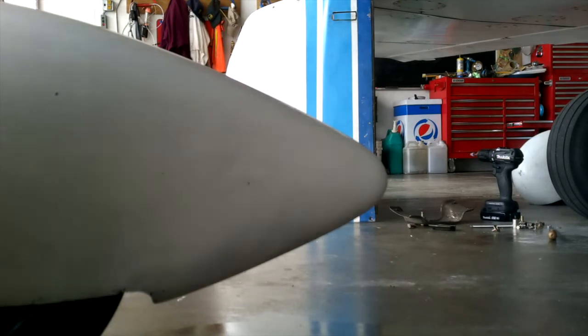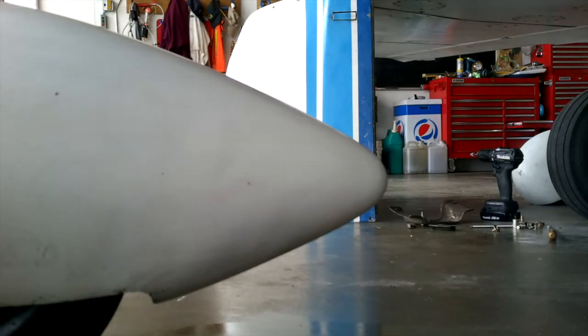A way to keep your wheel pants nice and clean — it also works really well on the belly of the aircraft. We hope you found this informative. Thanks for watching, and have a good day flying your Grumman.